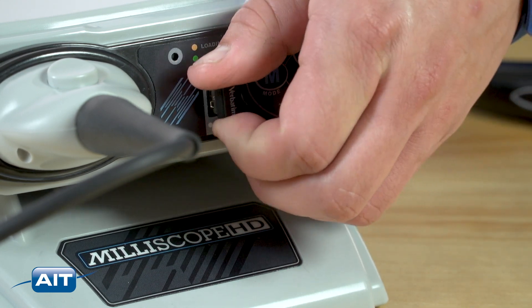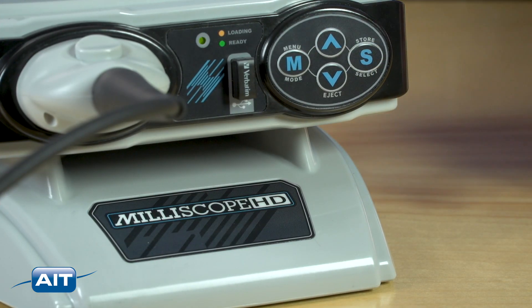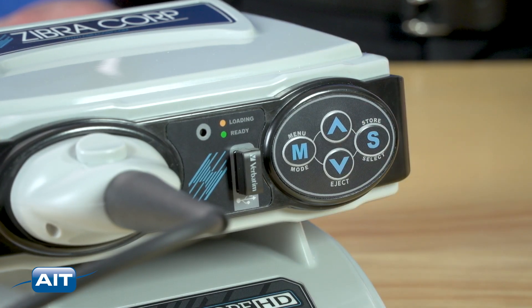The USB can be safely ejected by pressing the down arrow. The up arrow rotates the image 180 degrees. To access the menu, press the menu mode button. To set digital zoom, press the menu button and press select to choose the desired magnification. 2x is recommended.